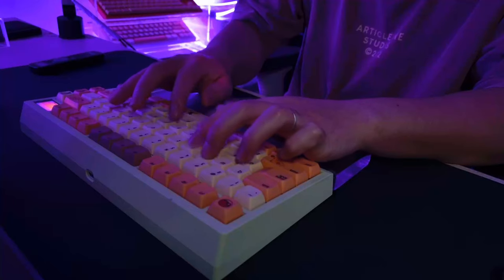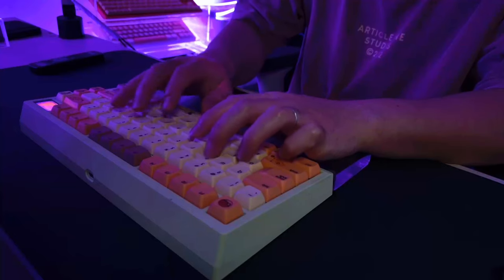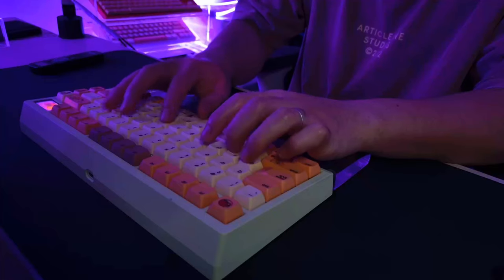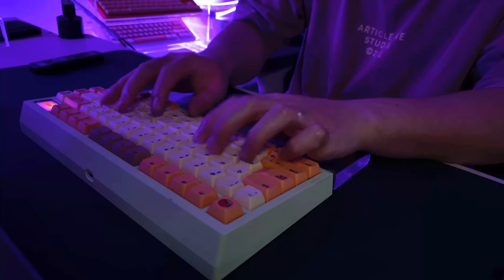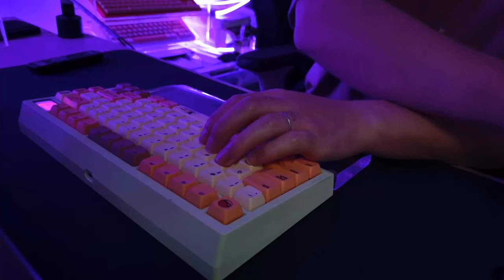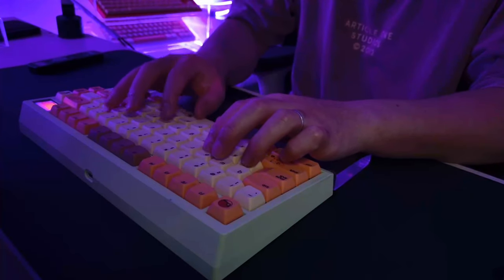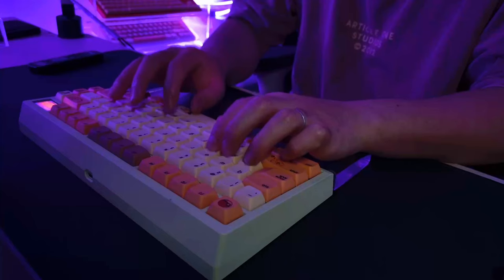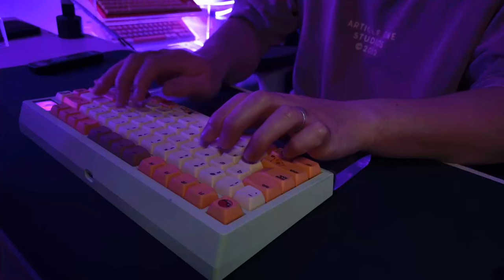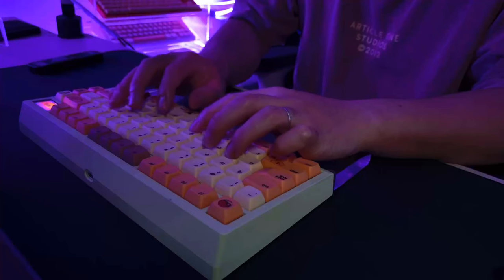They wanted something unique, something that screamed 'I have too much time on my hands.' Jokes aside, the beauty of custom mechanical keyboards lies in the endless possibilities of customization. You can swap out switches, keycaps, stabilizers, and even the PCB if you're feeling adventurous. If you want your keyboard to look like a rainbow threw up on it, that's easy. If you want it to sound like you're typing on a typewriter, that's easy as well. That's why I got into custom keyboards a year ago — every little tweak can make your board look and sound completely different.